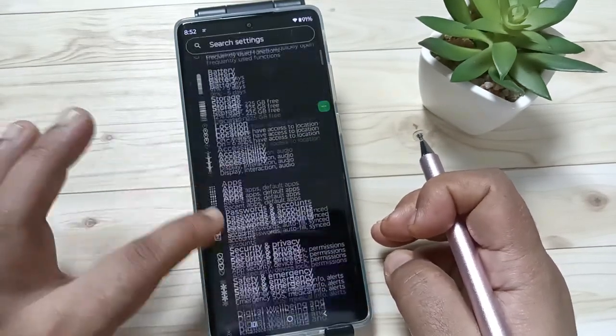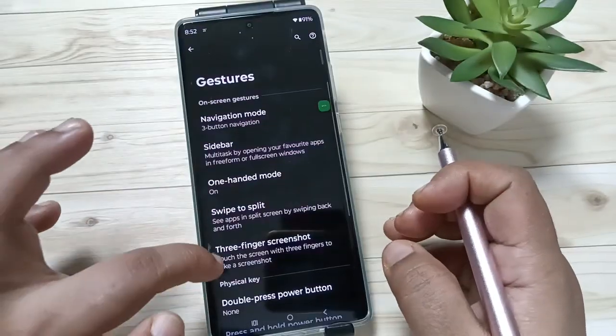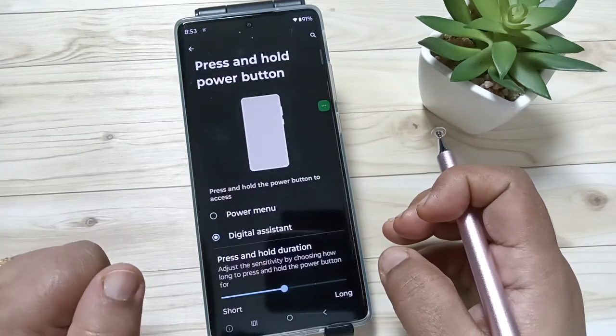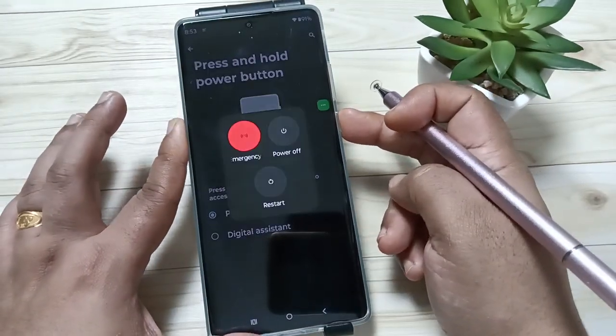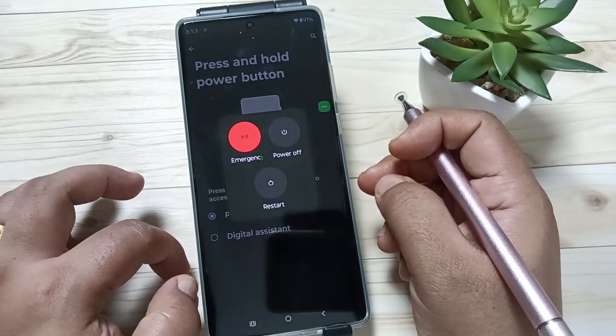Go to Settings and tap on the option Gestures. Here you can see the option 'Press and hold power button.' Tap on it, then tap on the option 'Power menu.' Now if you tap and hold on the power button, you can see the window for switch off or restart.